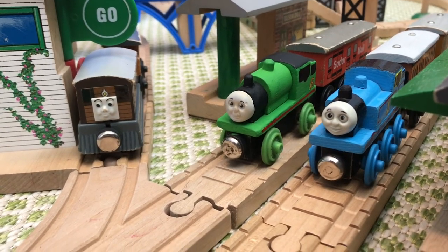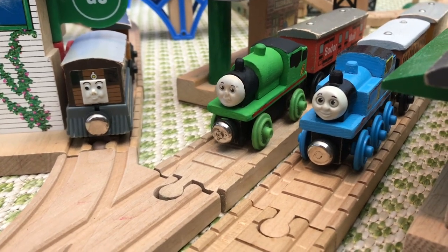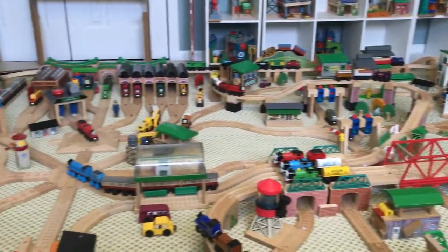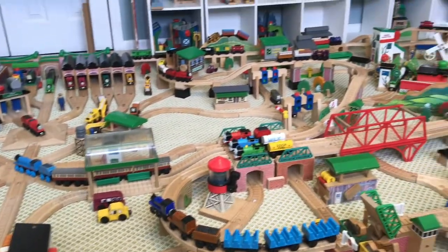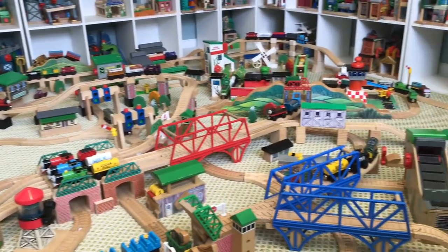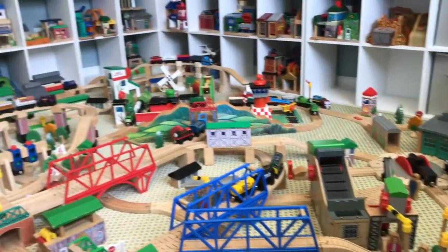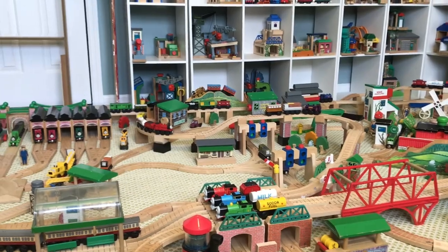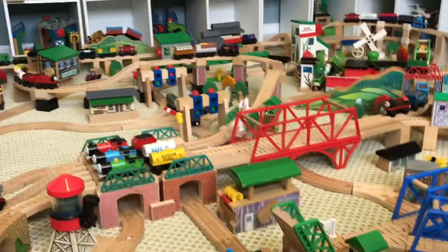Hello everybody, my name is Chicken. This is a video of my Thomas Wooden Railway layout. It has a special theme — it uses every single Clickety-Clack destination and variant to make it. This layout was heavily inspired by Domus Engines' classic TWR layout, so I decided to do my take and include all the major variations.